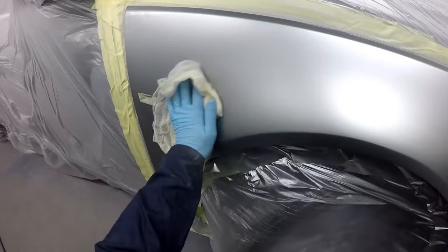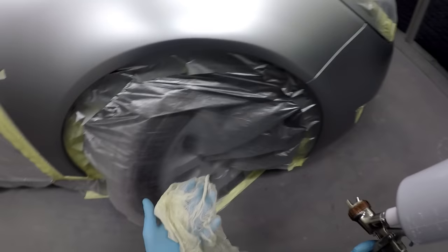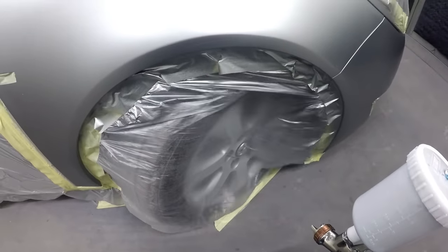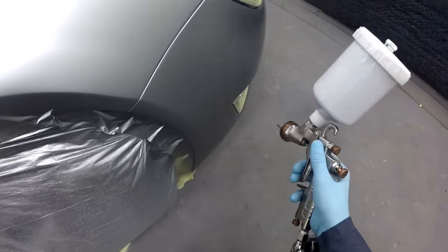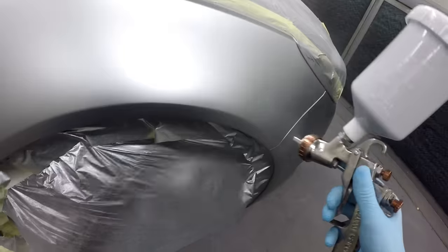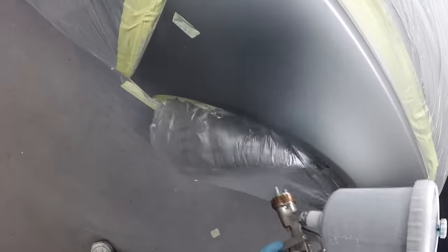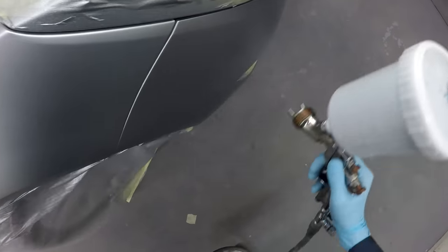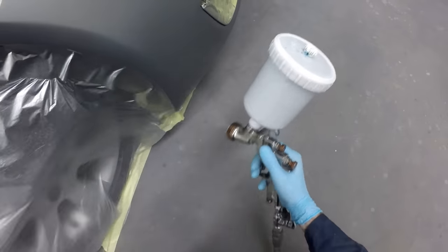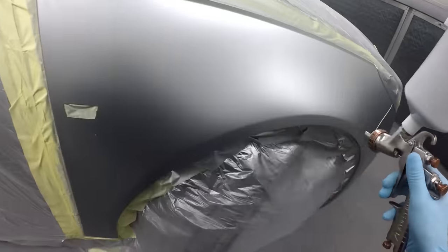It doesn't really matter whether you're using solvent base coat or water-based base coat — you can use the same technique for either. Just using the air from your gun when doing a small repair like this, you don't really need the blowers on stands. As long as you've got good heat in the booth and good airflow, the air from your spray gun will dry water-based paint down just fine. It also avoids the risk of dirty air from a quad being blown over your panel — it's all relative to getting a clean job.